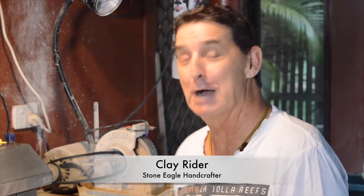Hi, and welcome to another Clay's Corner. Just thought we'd let you know what we're doing. I have a lot of work that I'm multitasking doing.